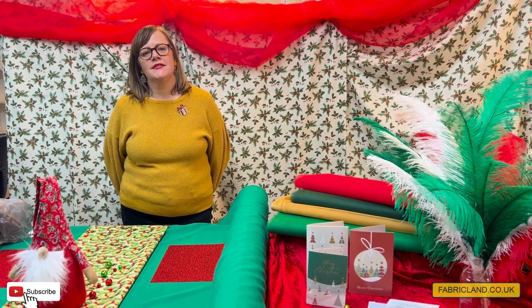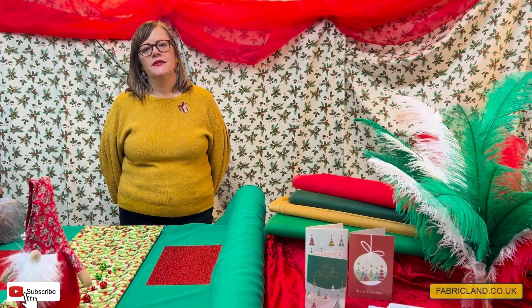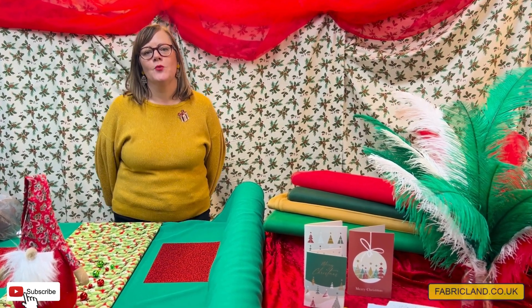Hello, it's Maxine at Fabricland. Today I'm going to inspire you with some table decorating and some present wrapping, so watch on.